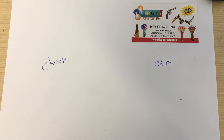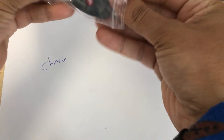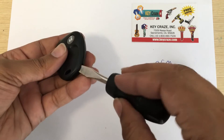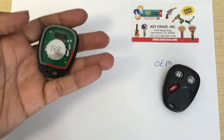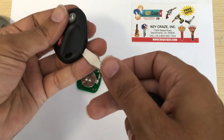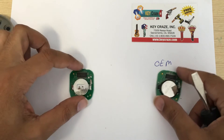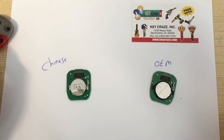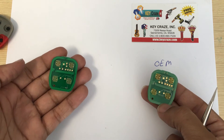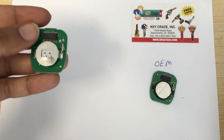Another example I'm going to show you is these type. They both look exactly the same. This is the LHJ011. Same but they're not the same — this is the Chinese and this is the OEM.